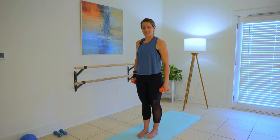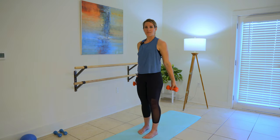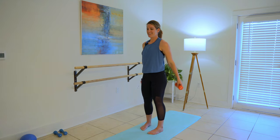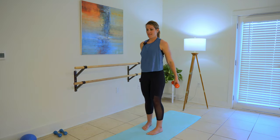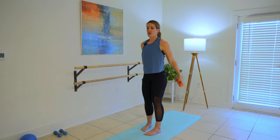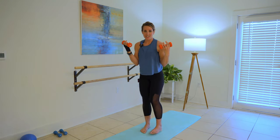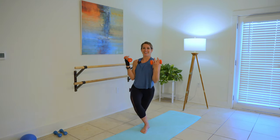Curtsy lunges — alternating curtsy lunges with a bicep curl. Step it and pull, step and pull. Keep it going. We're going to put a little burn on each side here — five, four, three, two, one. Real quick change — five, four, three, two, one. Perfect.